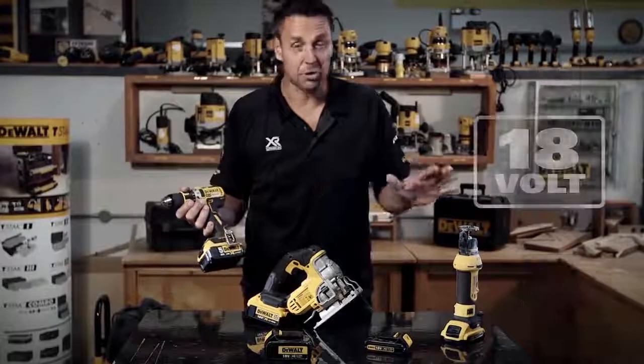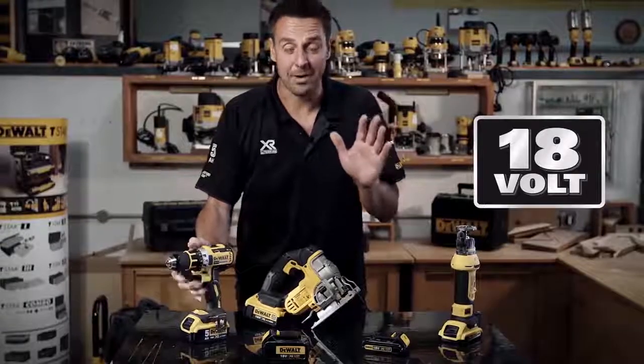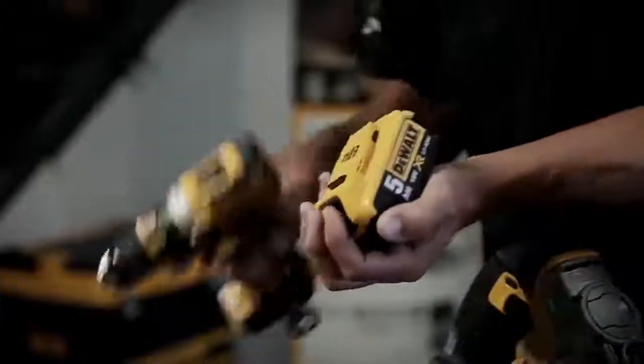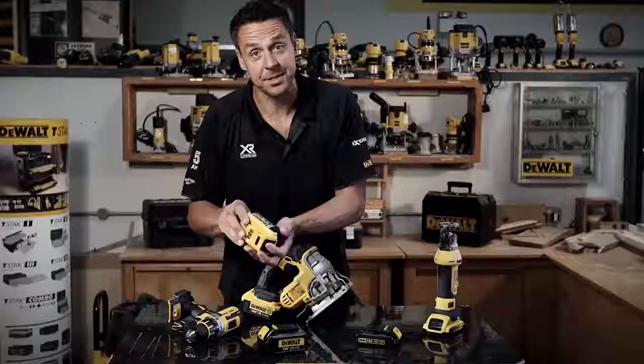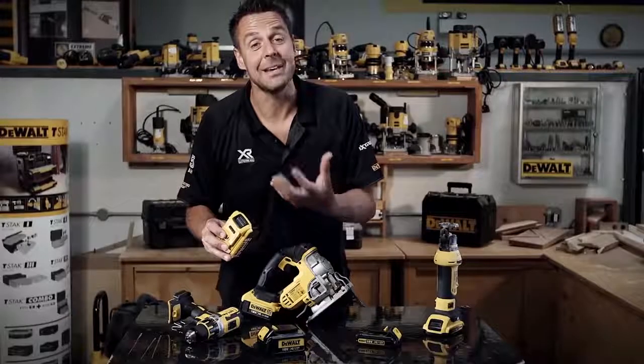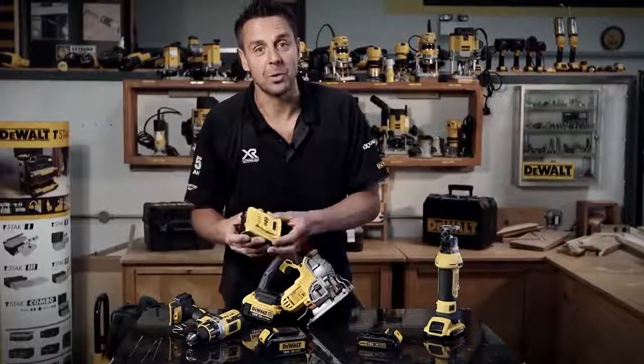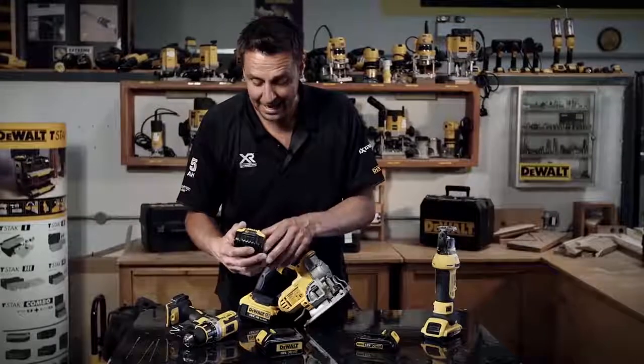This goes across the entire range, whatever item you're using. As well as working in any of the tools, this also means that any of the batteries can be charged by any of the XR chargers. That means if you're adding to your array of DeWalt tools, everything's going to work hand in hand.